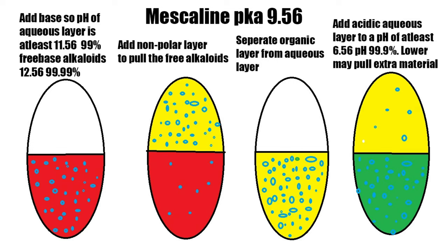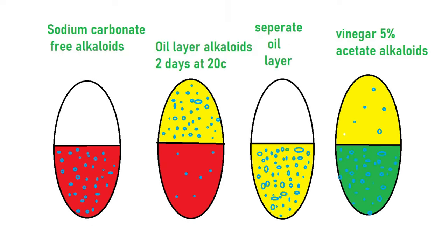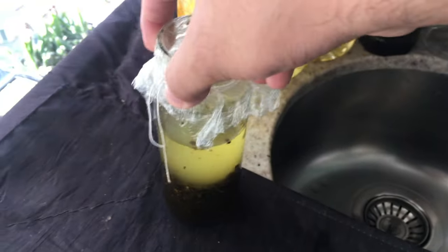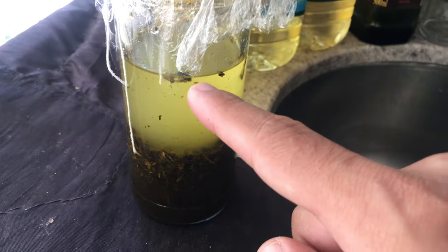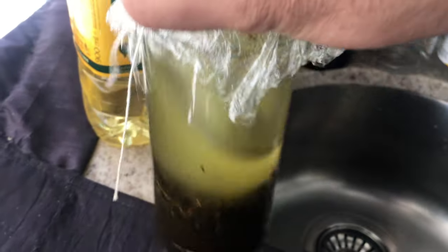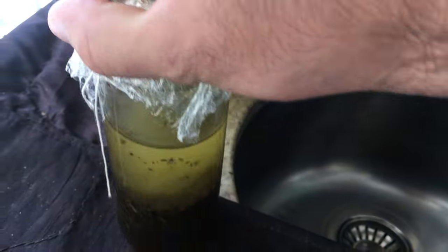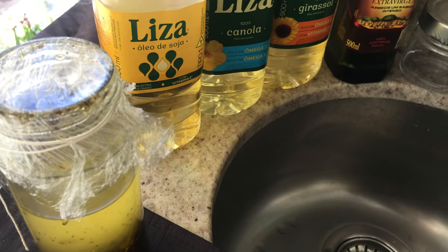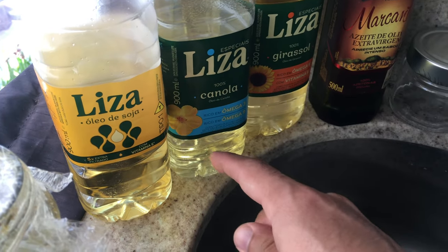In theory, when I put the non-polar — which in this case I used a vegetable oil — the free alkaloids will be moving towards the non-polar due to polarity. I put equal volume of vegetable oil to the aqueous layer and mixed it with two hands. In theory you can use any vegetable oil. I chose canola oil since it's equivalent to rapeseed — pure rapeseed isn't available here in Brazil, and canola oil is from rapeseed, it's just a genetic variation.